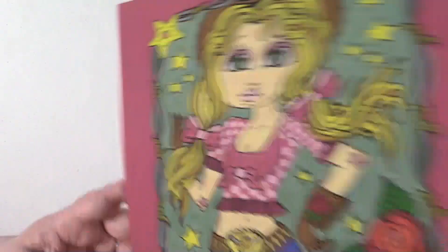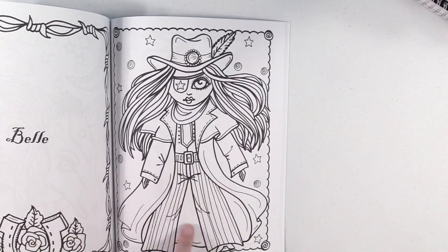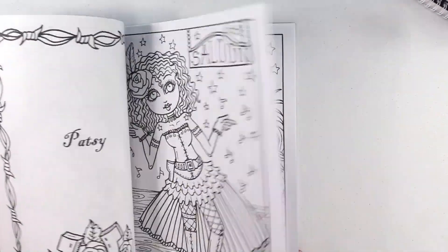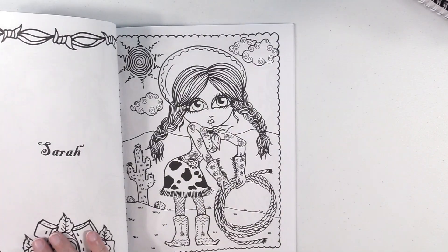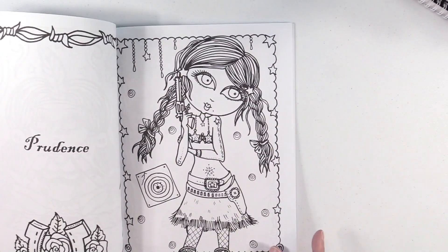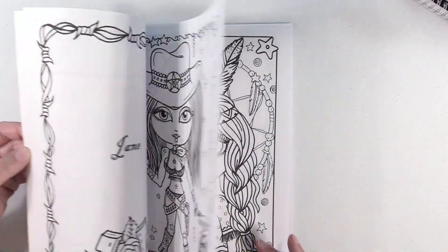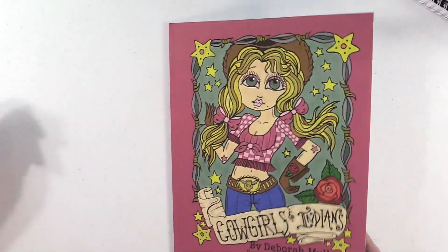Another Deborah Moeller — Cowgirls and Indians. This one has names for the people, like this is Belle, this is Daisy Mae, Enola, Rosie, Patsy. I think that's Sarah Prudence — I don't know. Their names are either next to them or on the back of them. The first one in the book is Jane.